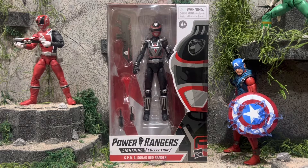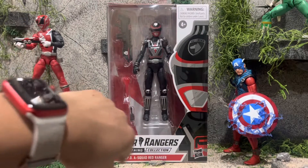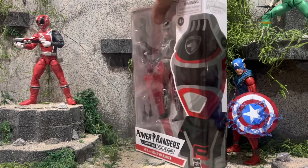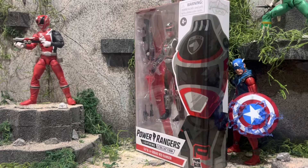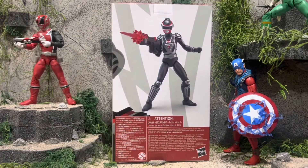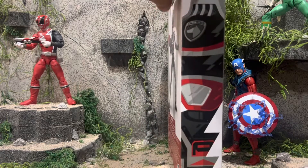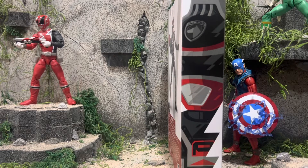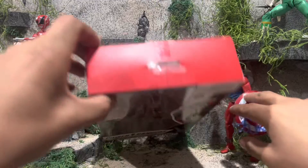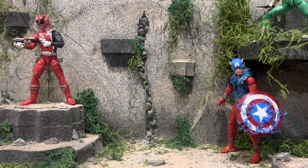Let's go ahead and take a look at the figure itself in the box. Here's the front of the package — there's a giant window, it says Power Rangers Lightning Collection SPD A-Squad Red Ranger, so it has both right there. Turn it to the side, you can see a full image of the A-Squad Red Ranger. On the back, there's a 3D render of the figure, another side of the figure. There's the top of the package, nothing really going on, and there's the bottom.